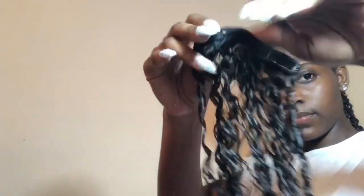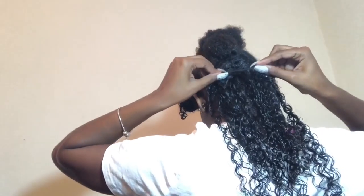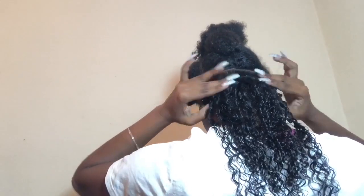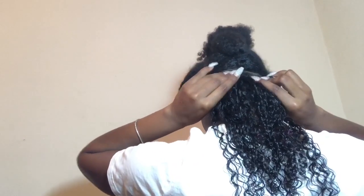So the first thing you do is open the clips, obviously. You open the clips and then you put it where you sectioned your hair off. You stick the clips in — like the little comb part — you stick it in and then you close it so that it's secure.